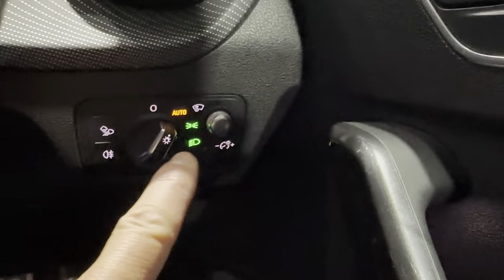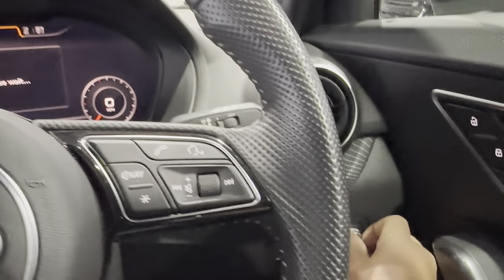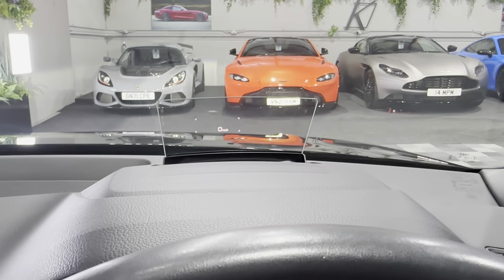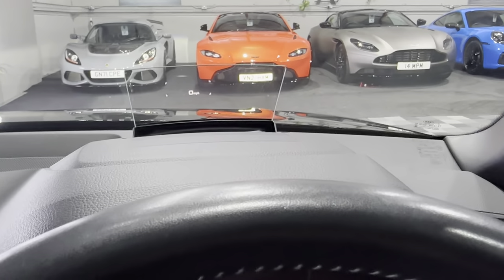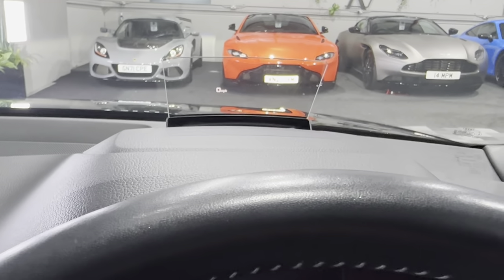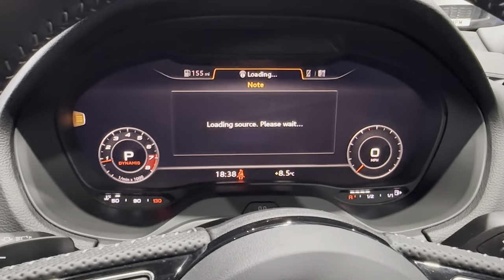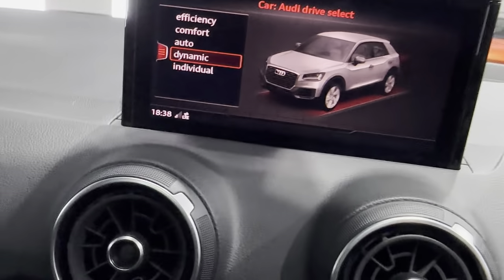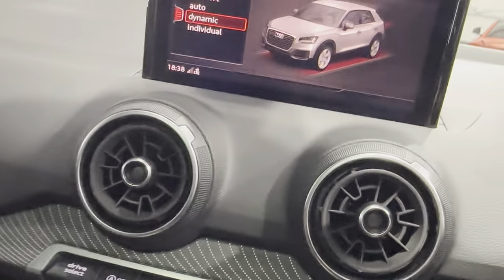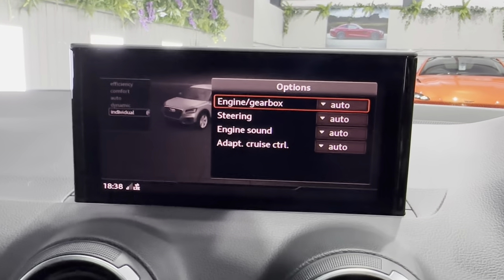You've got automatic lights. There's also the control for your head-up display — you can adjust the height as well as the brightness, which is on maximum now, and that also adjusts the dash. You've got the dynamic control dial for engine, gearbox, and individual mode.